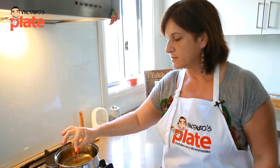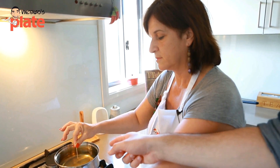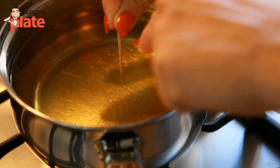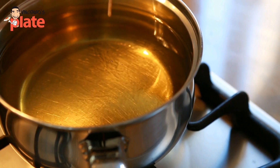Now to test if the oil is ready, you basically put a toothpick inside and see what happens — it's bubbling! See the bubbling? It means you can fry now. That's a good old-fashioned way to test if you can fry or not.